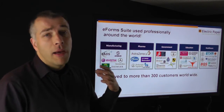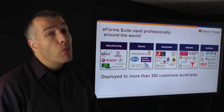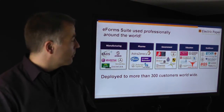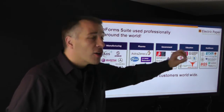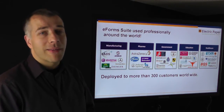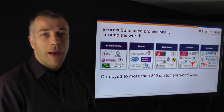There have been more than 300 users of the eForm Suite by now, and we want you to become a partner or user of the eForm Suite too. It has been used in manufacturing, pharma, government, education, and healthcare throughout different organizations in the world. It is widely used, well accepted, and we have continuous development effort behind this platform.